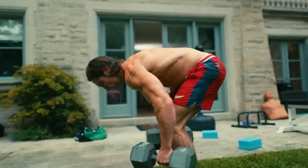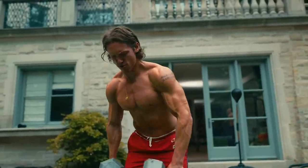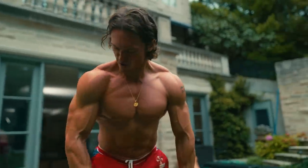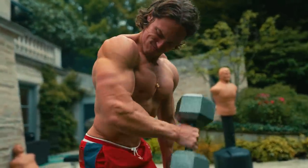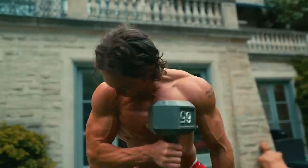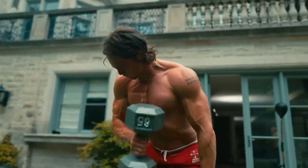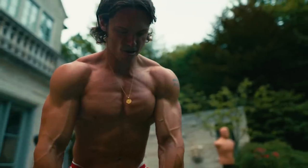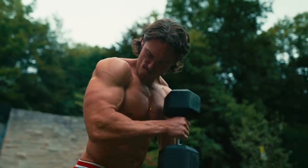Next I'm going into some bicep training. I have to be careful with my elbow, so I found that the pinwheel curl doesn't aggravate it. The pinwheel curl is an amazing bicep movement to really get the brachialis to pop and build the outer biceps. The brachialis can actually help lift your bicep up higher so you get more of a peak — shout out to Jeff Nippard, he talks about that as well. It gives your arm more definition on the outer part, so when people look at you from the side it fills in that bicep area very nicely.